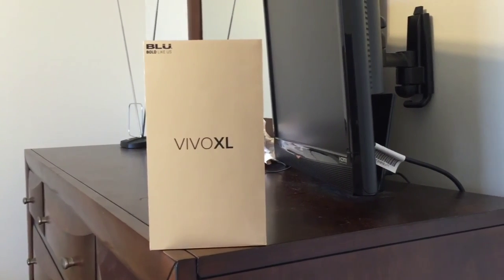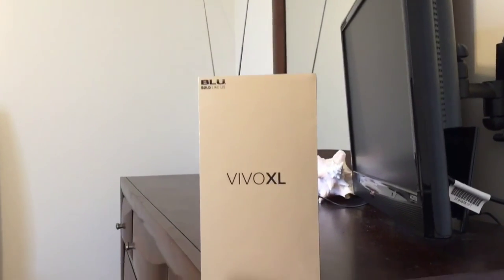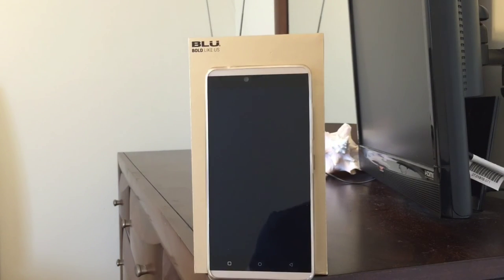Blue, a Miami-based smartphone manufacturer that creates inexpensive smartphones for the budget-conscious consumer. Their slogan: bold like us. In a time where budget smartphones are getting better with each new device, is the Vivo XL worth buying? How's it going everybody? This is Matt D and this is my full review of the Blue Vivo XL.